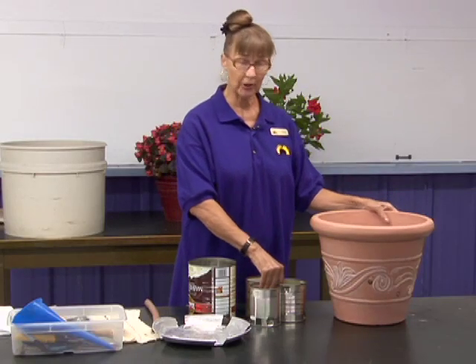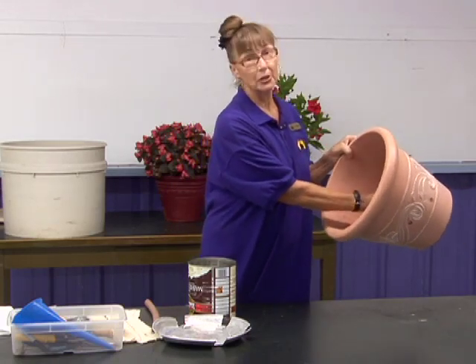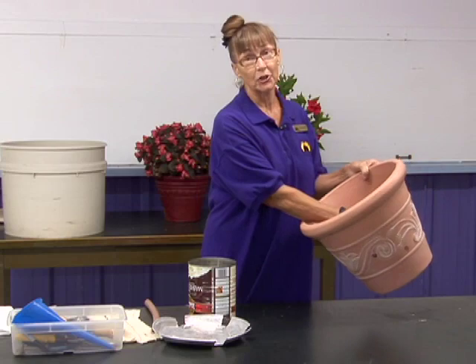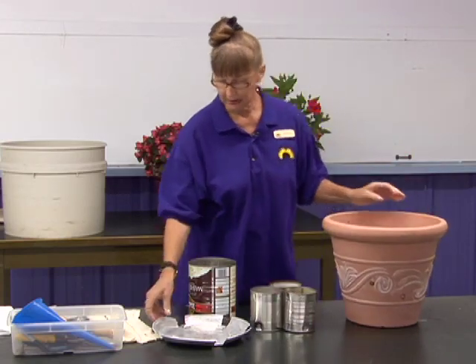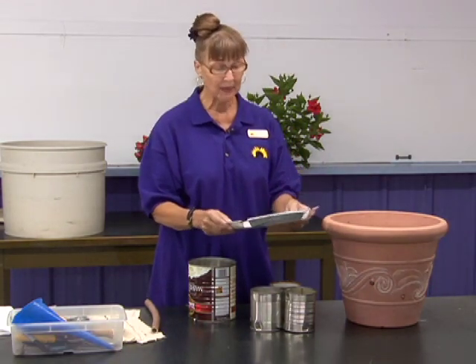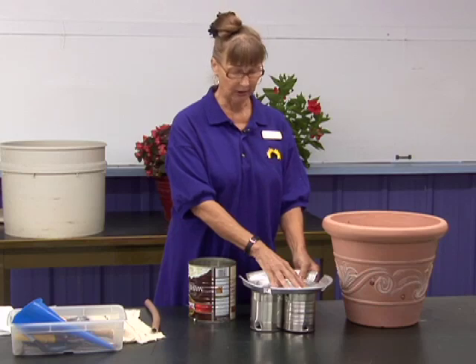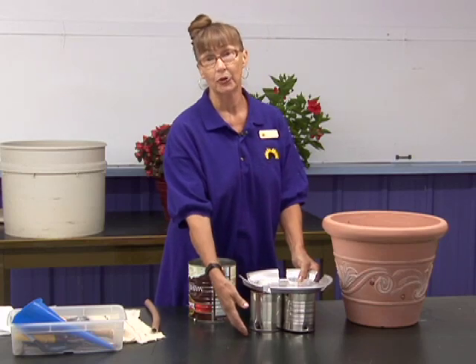If we start with the smaller cans, it would take three to give you a good solid base for the shelf. You need the shelf — in this case it's an aluminum pizza pan — to hold up the dirt, because the dirt is heavy when it gets wet and you don't want it falling into the water reservoir.